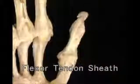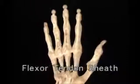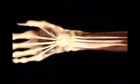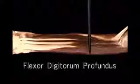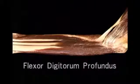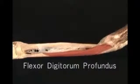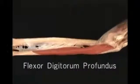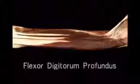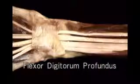The thumb has a similar flexor tendon sheath for its one long flexor tendon. Here's the deep finger flexor, flexor digitorum profundus. It arises from the anterior and medial surface of the ulna and from the interosseous membrane. Here are its four tendons entering the carpal tunnel.